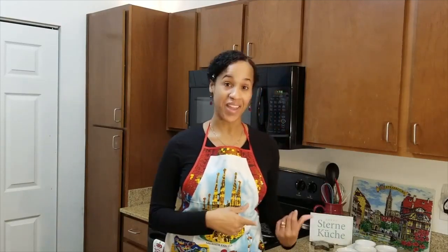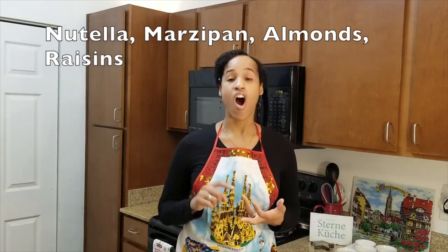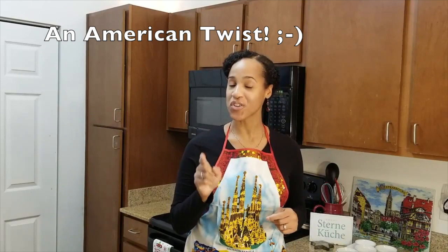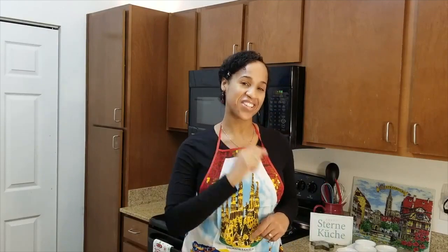Bratapfel, which means baked apple. It is normally baked and stuffed with Nutella, marzipan, almonds, raisins, or all of those ingredients combined. I will be preparing this dish today, however I will put an American twist on it. So if you would like to see how this dish is prepared, stay by — let's cook!